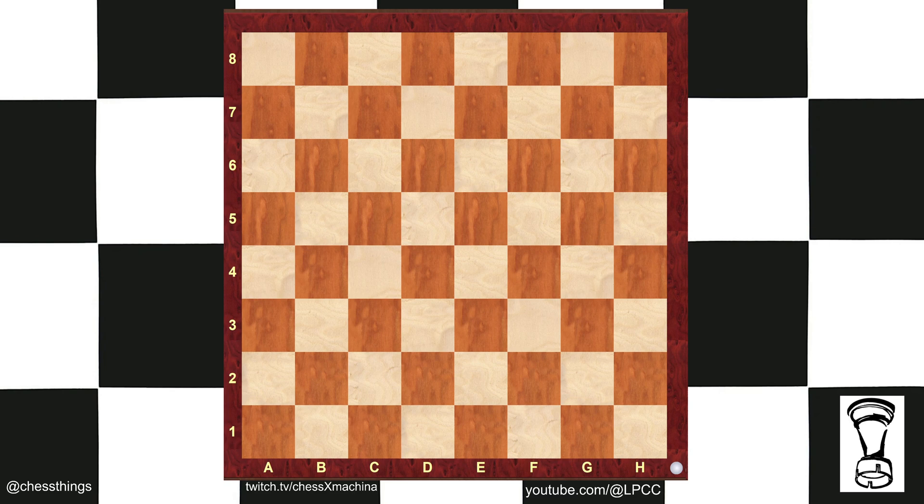Hola, chess people. Coach Matthew Beck with another chess short. A blind piece is a piece that does not attack or sustain any other pieces. Here we have an open board. How many blind queens can you fit on an open board? Go ahead and pause the video.